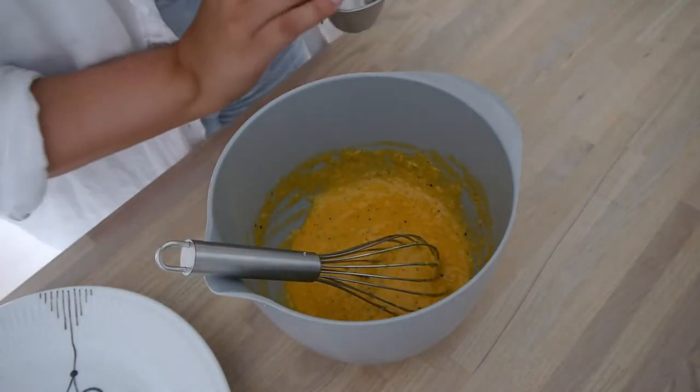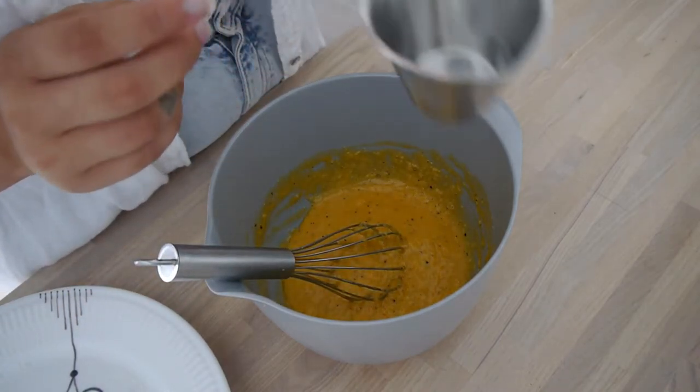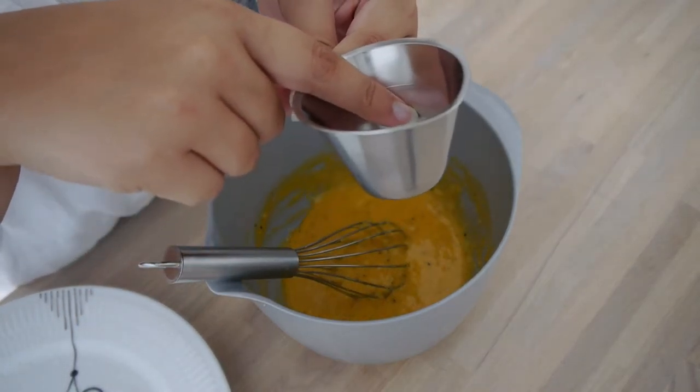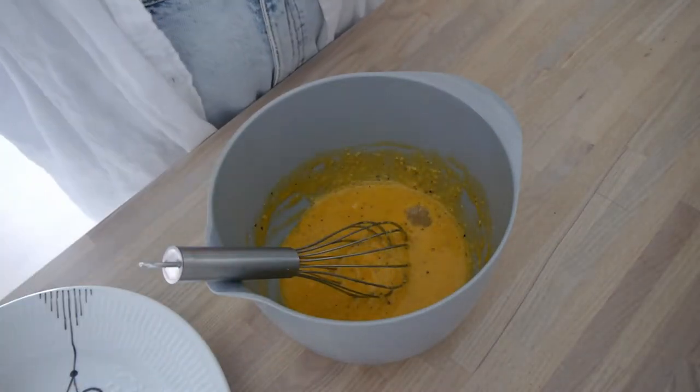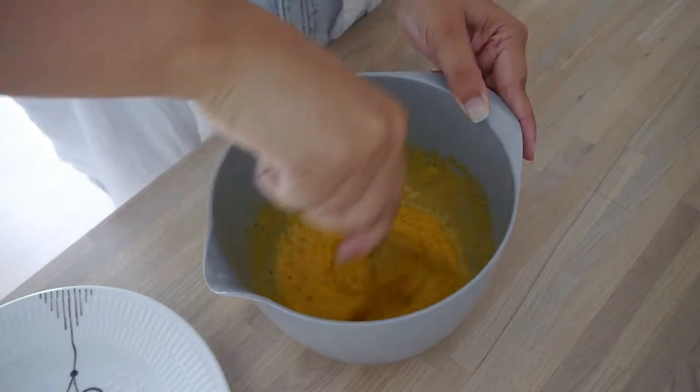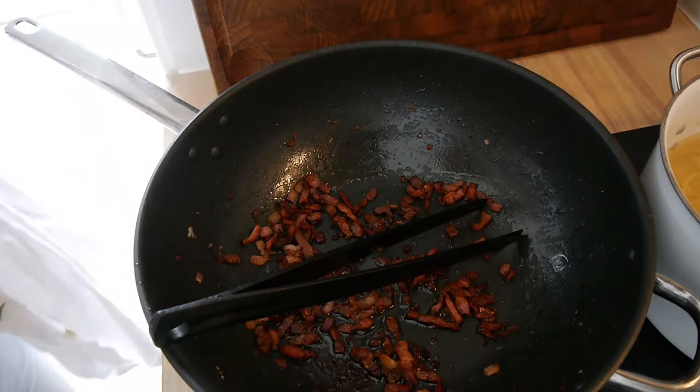A trick to make sure it doesn't become scrambled eggs is to take half a deciliter of the pasta water. The pasta is done, and then you just transfer it from the water.